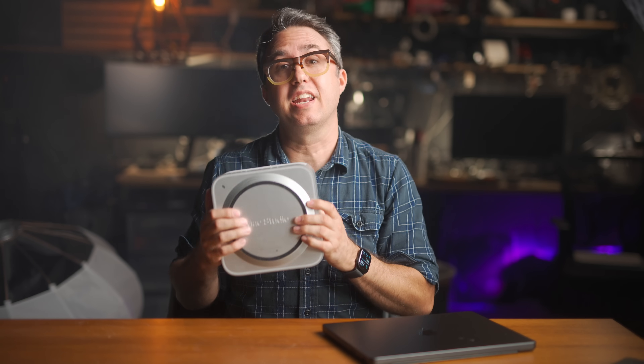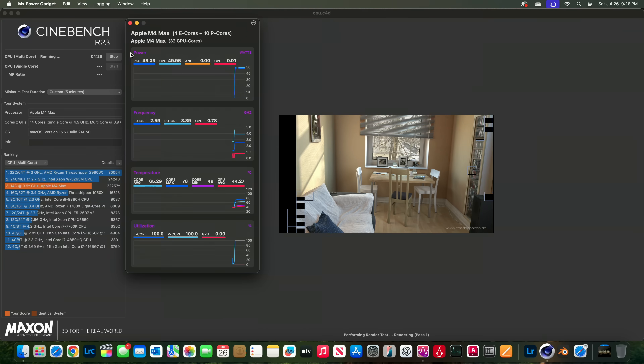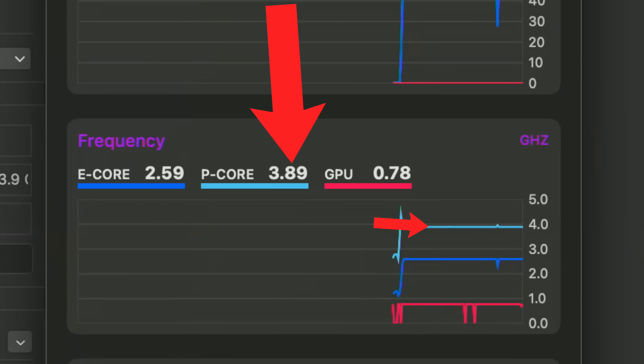It's important to note that the M4 Max Mac Studio is basically silent always — a 10-minute Cinebench test doesn't matter. Silent. It's got a big fan and a big heatsink inside, which means it can spin the fan almost 7 times slower, operating way more quietly than the 7,000 RPM fans in the MacBook Pro to achieve the same results. Something that will overheat the MacBook Pro is Cinebench — but with an interesting caveat: running it on both, you can see through MX Power Gadget that the Mac Studio's processor speed is locked in at 3.9 GHz.